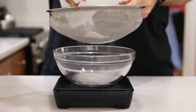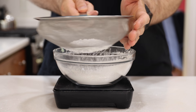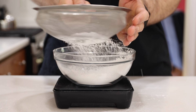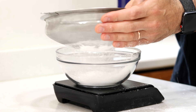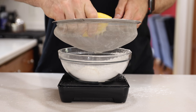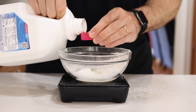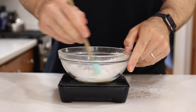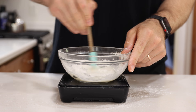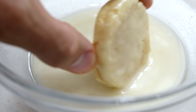Once the cookies have cooled, I like to make a quick glaze to cover them in. In a small bowl, sift in a quarter cup or 40 grams of confectioner's Swerve along with the juice from the other half of the lemon used earlier. Then add a half a tablespoon or seven grams of almond milk. Mix those together, dunk all the cookies one by one into the glaze, and let them air dry on the baking sheet.